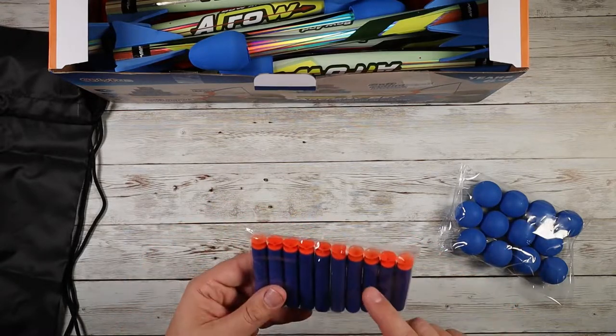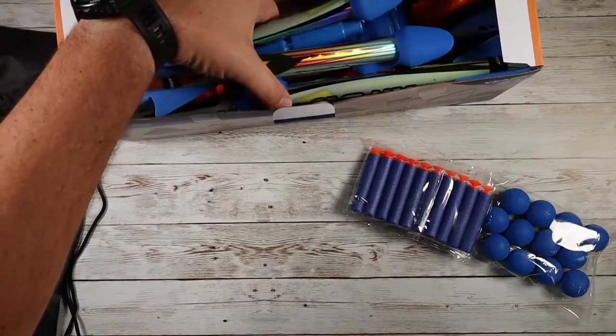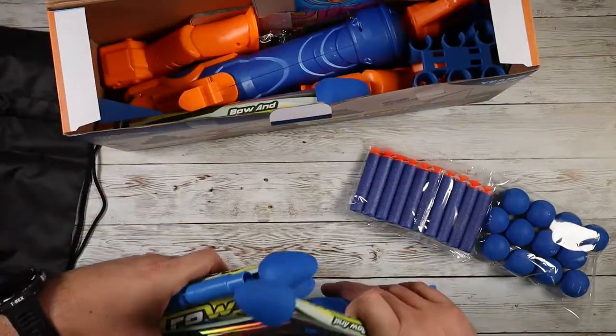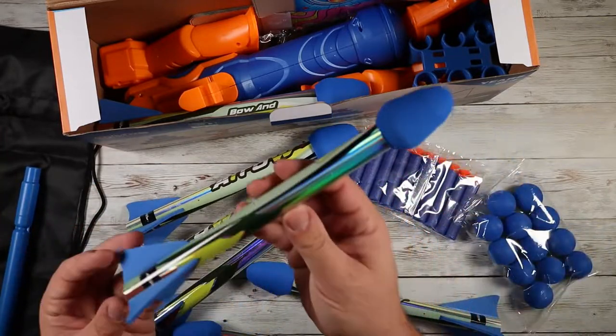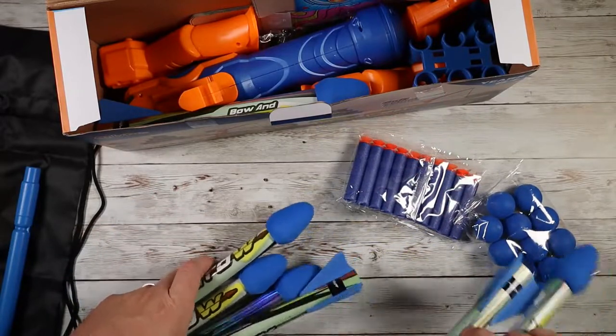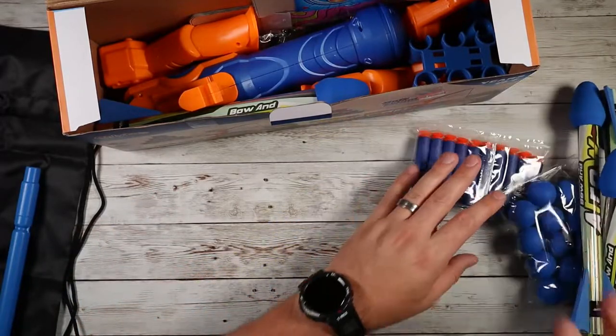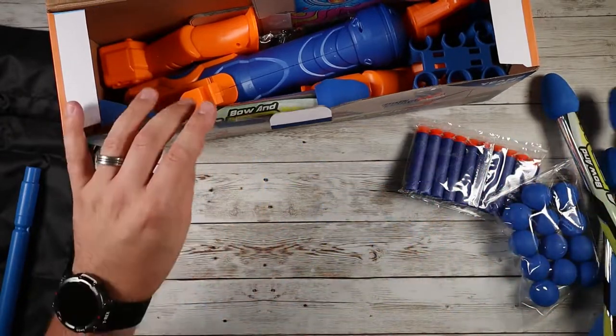The suction cup bullets should stick to things that are really smooth, but they fly really nice and straight as well. And then you've got your archery arrows here, which are pretty cool. They have foam tips on them and these little fins that are going to help them fly straighter, which is really cool.